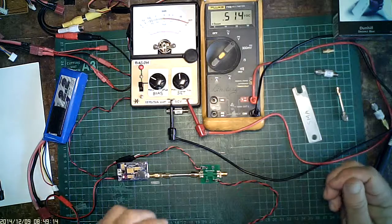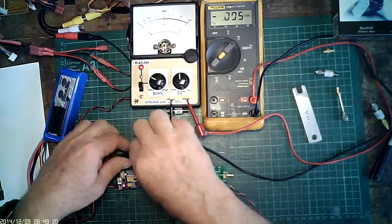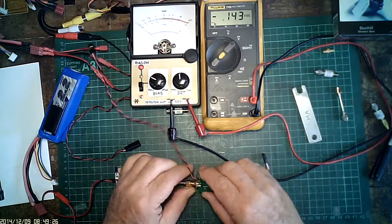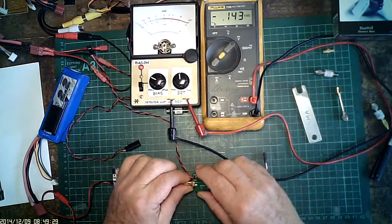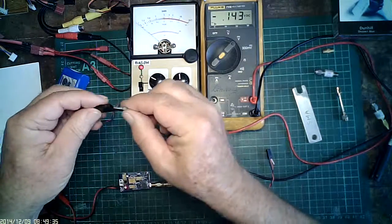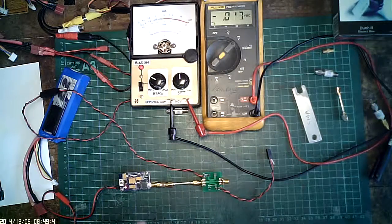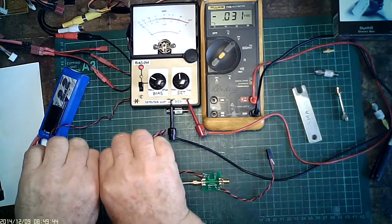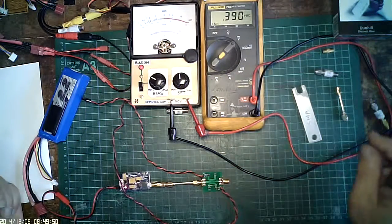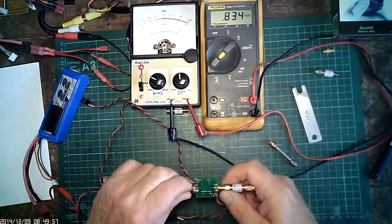I'm going to turn this coupler around because the HSMS diode is giving more DC volts output than the Lewis-provided diode, which I don't know what it is, but it's not as good as the HSMS 286. That's the Lewis diode on VF, which has dropped right off from 0.5V to near zero. And that's VR again — about the same as when it was turned around. We should be able to drop it to zero with the termination.